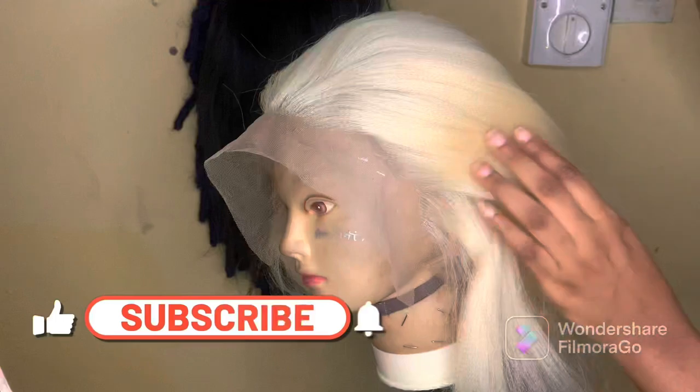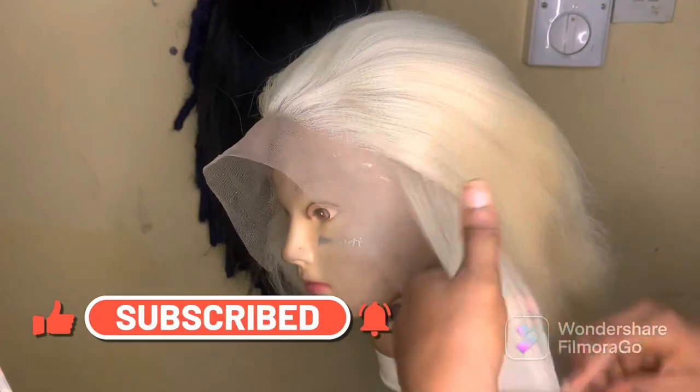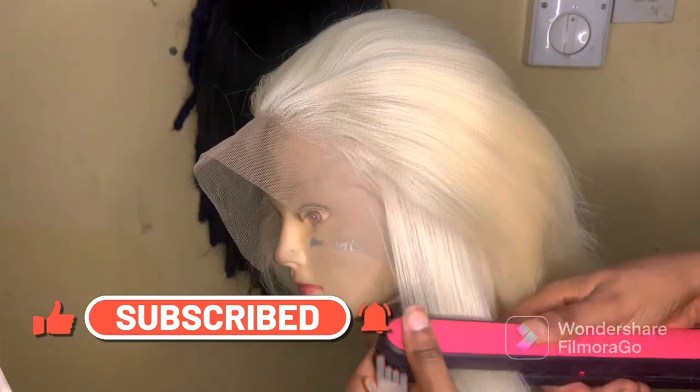Straighten the hair, but make sure it's on the lowest setting — make sure the straightener is not that hot. You know it's a synthetic hair, not real human hair.